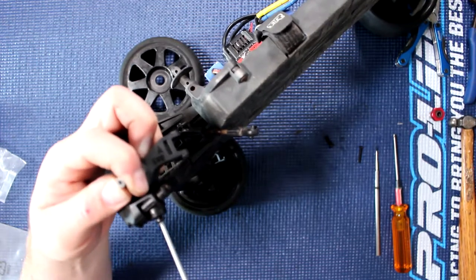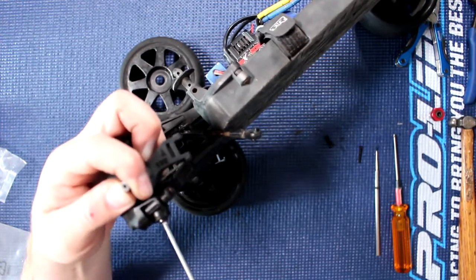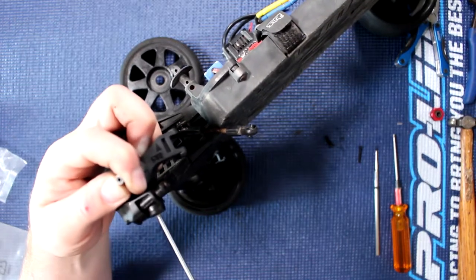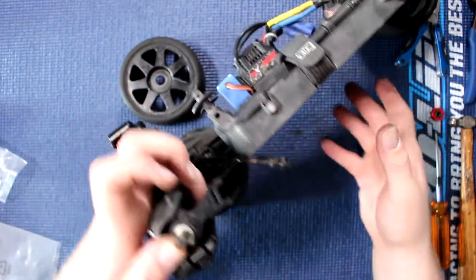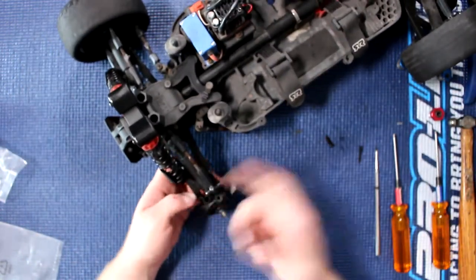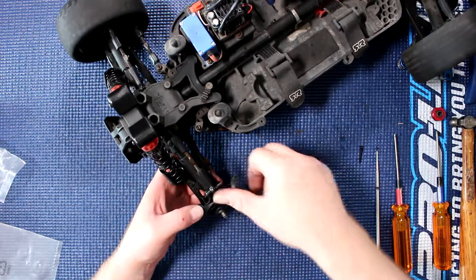Grab our 2.5mm and just screw in the lower one. Screw it in until you feel you can't go further — do not push it because you'll strip the thread. The top one won't fall, the bushing won't fall — we're able to put our screw back in.